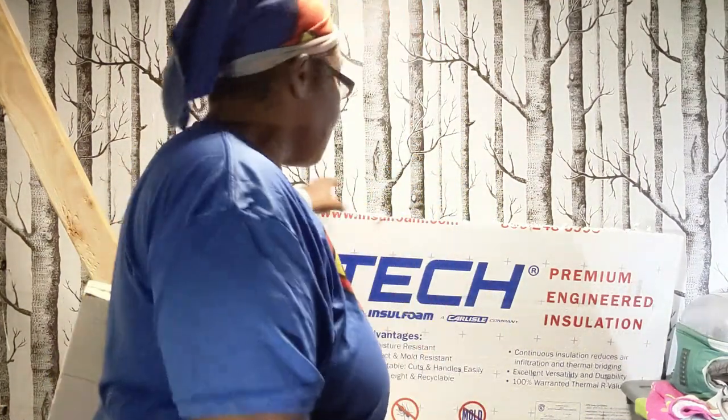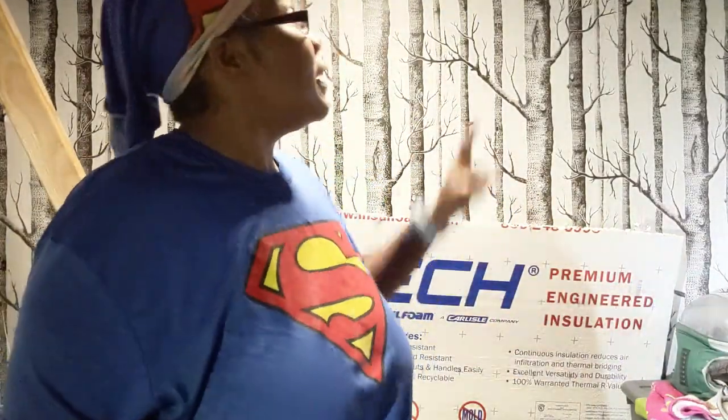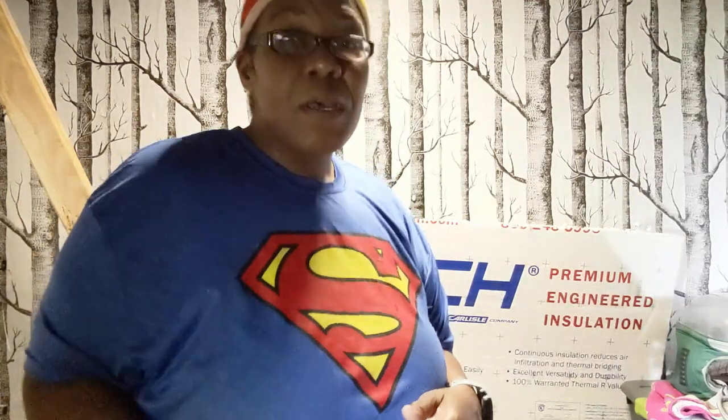Now behind me you'll see I have some foam board and stuff — none of this has anything to do with what I'm talking about today. These are some projects I'm finishing up on the ceiling. The ceiling is the big thing I'm working on right now because I need to get that done before I put the bed platform in.